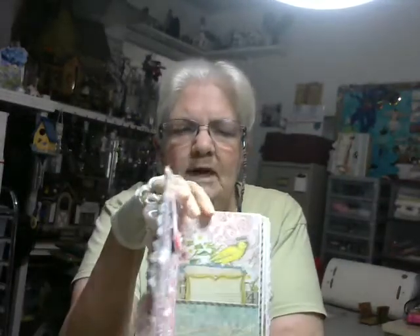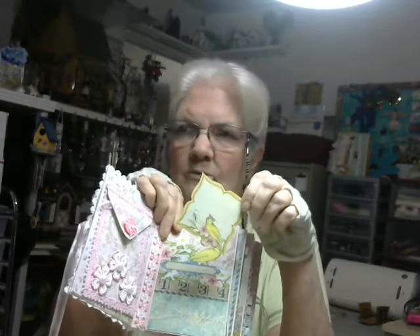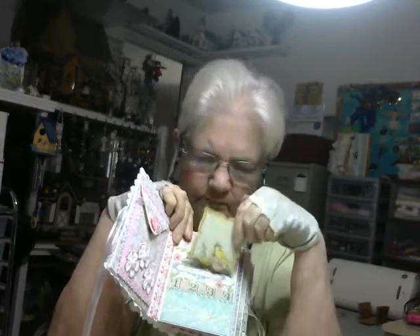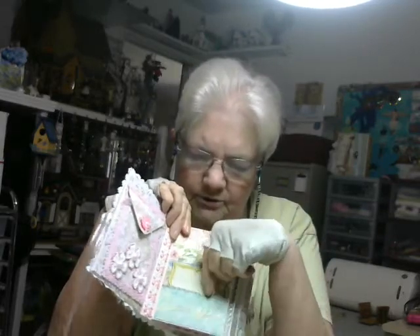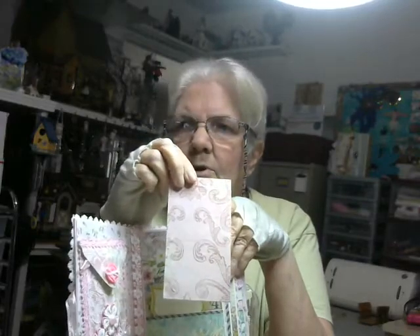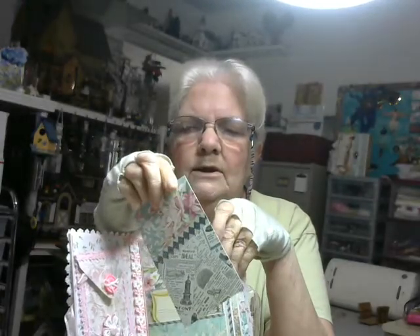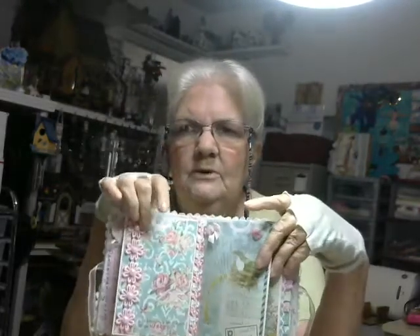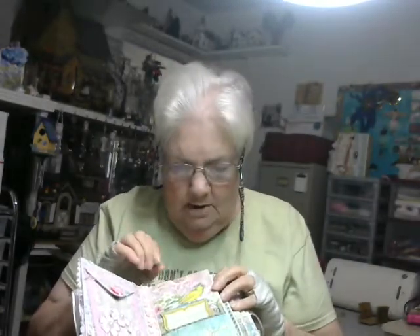On the first page, I put a pocket at the bottom. I cut one of the tags that came with the collection and backed it with another piece of paper from the collection, and it just fits right in the pocket there. I have a tag at the top, two-sided — this side matches the paper I used on the front, and the back side matches the paper I used on the back. I thought that was a rather cute idea — clever of me.